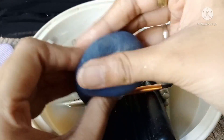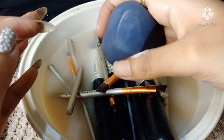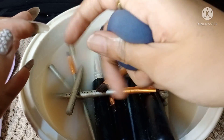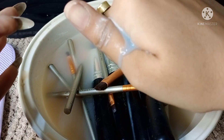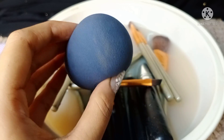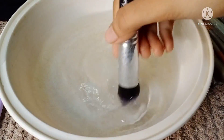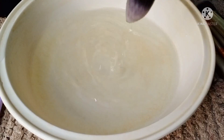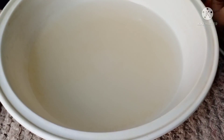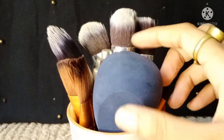Continue scrubbing all the brushes in a circular motion. After cleaning all the brushes this way, wash all the brushes. Our step is complete and your brush is completely clean.